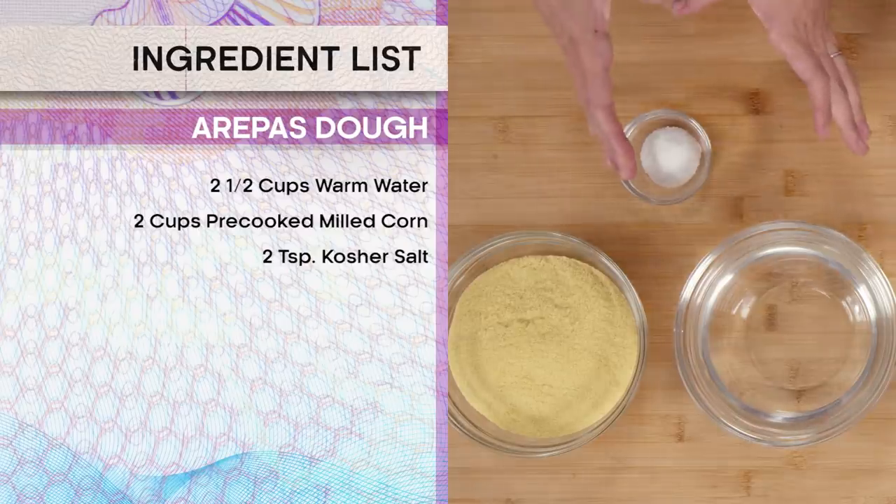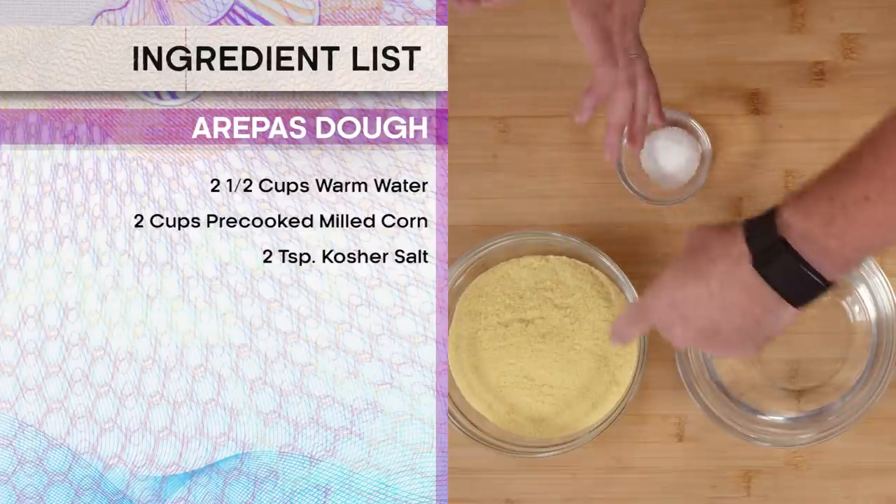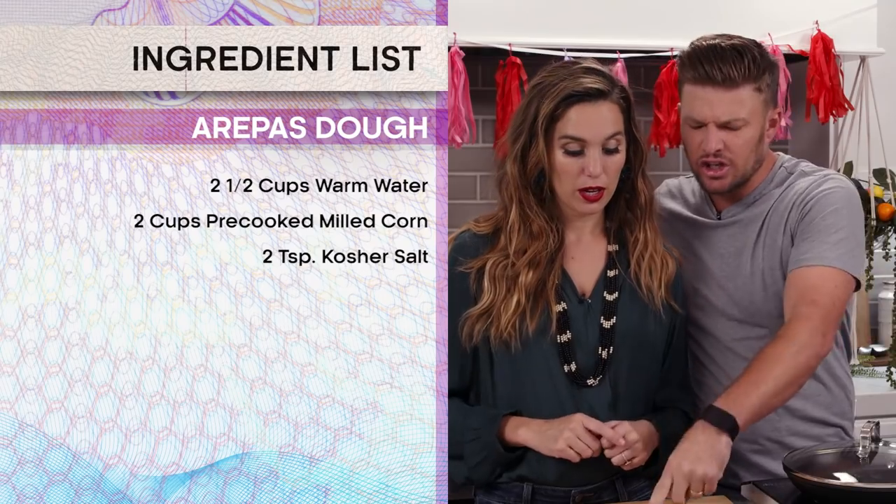So we've got our warm water and then we have our precooked milled corn. This is really important — it is precooked. It is not the arepa that they know and love there unless it is precooked corn. Is this sugar? No, this is salt.